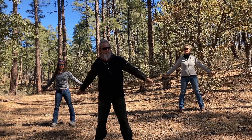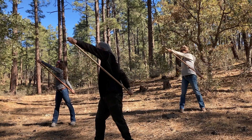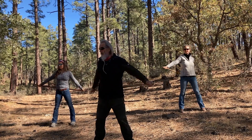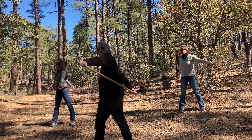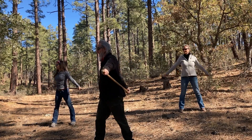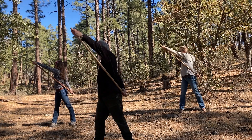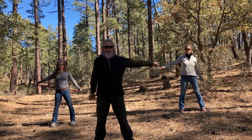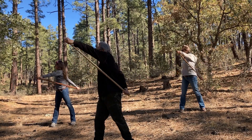Then we're going to throw a rotation into the process here. So you're going to rotate and push the staff forward and up, or to the side and up. Then we're going to alternate — one, two, three, four.